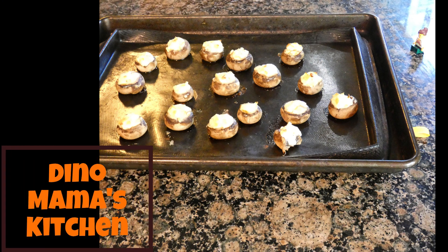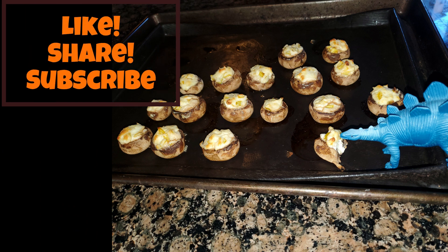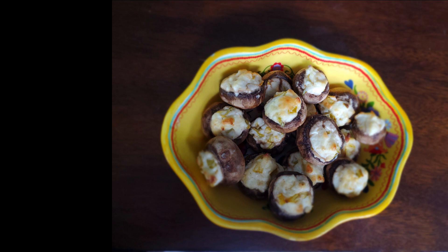Thank you for joining me today in Dino Mama's Kitchen. Don't forget to like, share, and subscribe. Enjoy, and remember — only nice people get sweets!